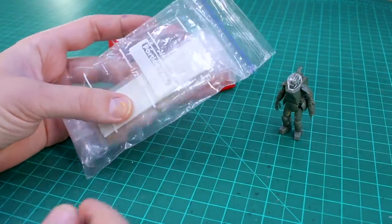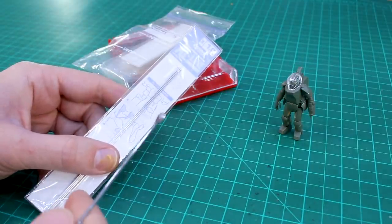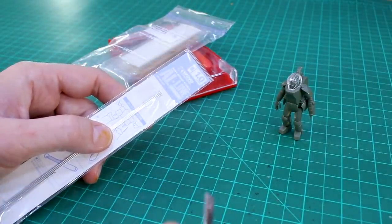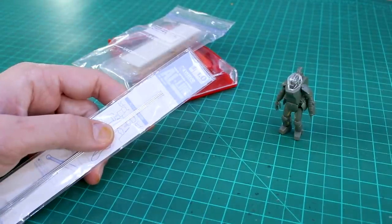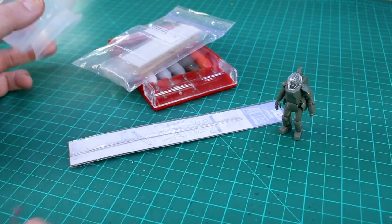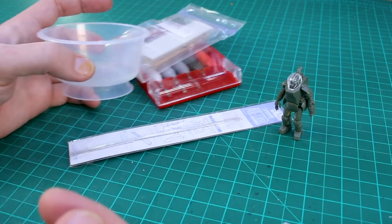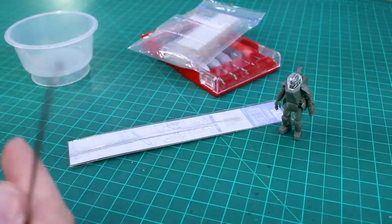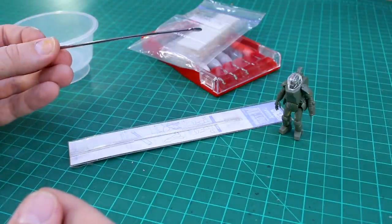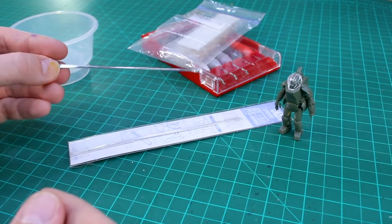We'll also use some epoxy putty - in this case Tamiya basic epoxy putty. You'll need some one millimeter rod because this is small and you're probably not going to be able to use anything larger than one millimeter. Whether using brass or aluminum probably doesn't matter for this scale. You're also going to want some water on hand when working with epoxy putty - having some water on your fingers will help the putty not stick where you don't want it to. A stir stick or toothpick works fine for manipulating the putty.